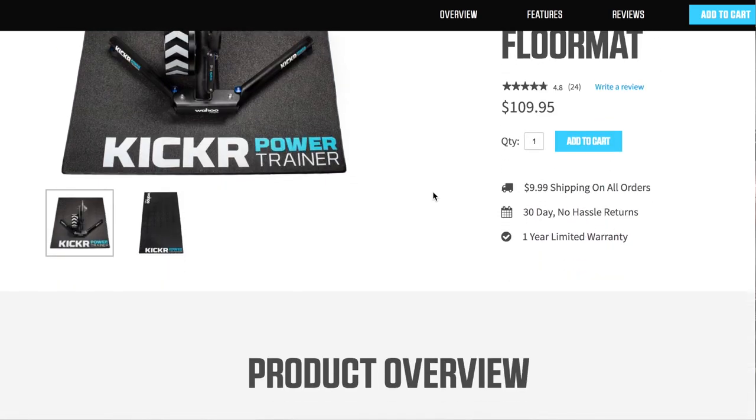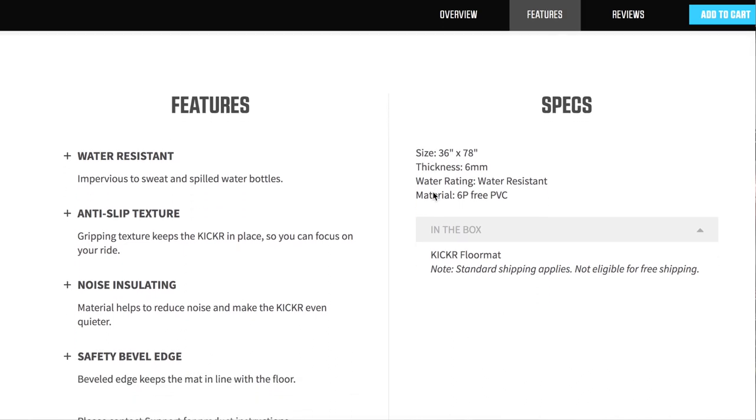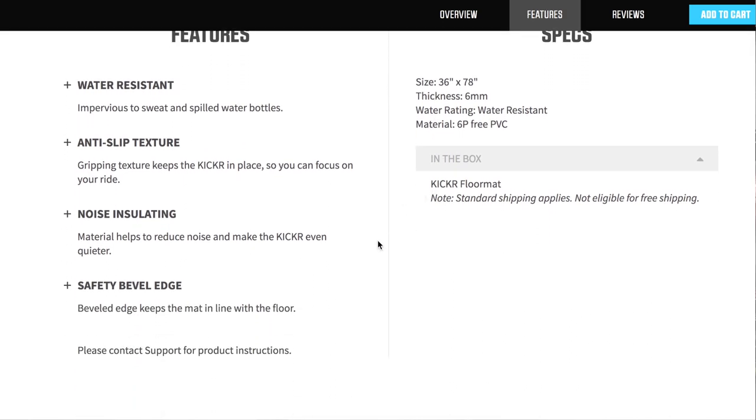Let's have a look at the specs first over here on the Wahoo website. $109 Australian — I'd say that's a premium price range. Features include water-resistant, anti-slip texture, noise insulating, and safety bevel edge.